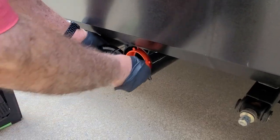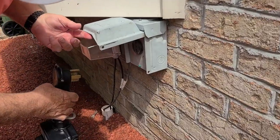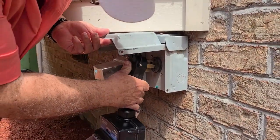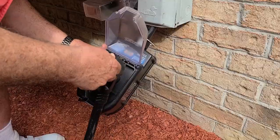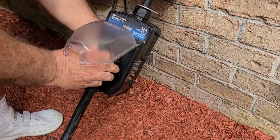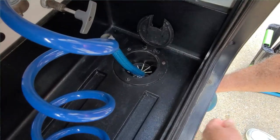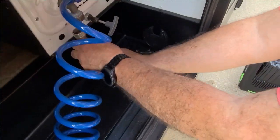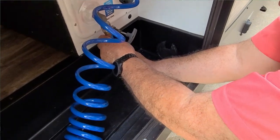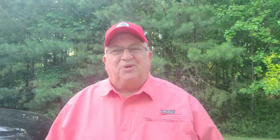Once we got it to the house, we started setting up. We hooked up the sewer. I plugged my surge protector into my newly installed 50 amp service — everything checked out, so I plugged the power cable in. Since this is my house and I know the pressure, I didn't worry about using my pressure regulator for the water.